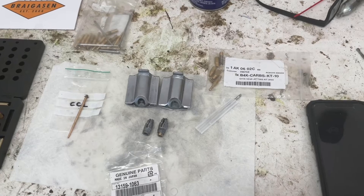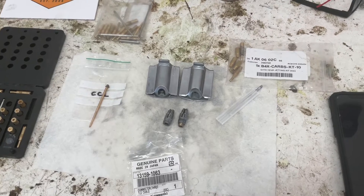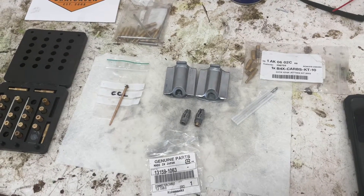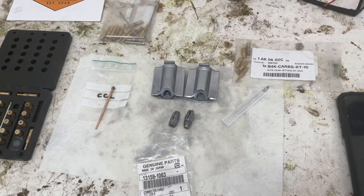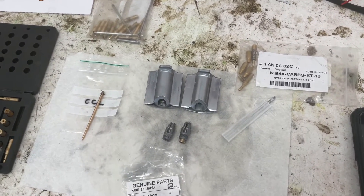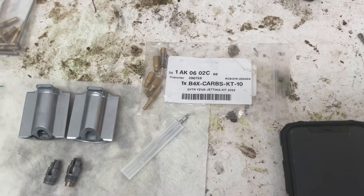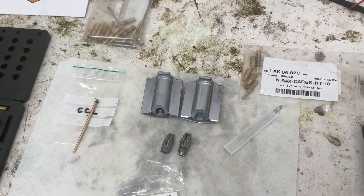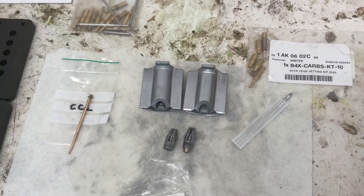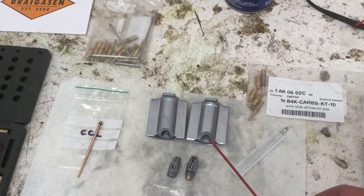I'll do the short version first for those who just want the information. I'm not going to take credit for this spec — a guy named Digger on Vital MX and Thumper Talk came up with it. I recently tried it and so far it's worked really, really well. I've tried a lot of different jetting — the Y4 needle, never could get a Y3 needle — but the best jetting I came up with is what Digger recommends.